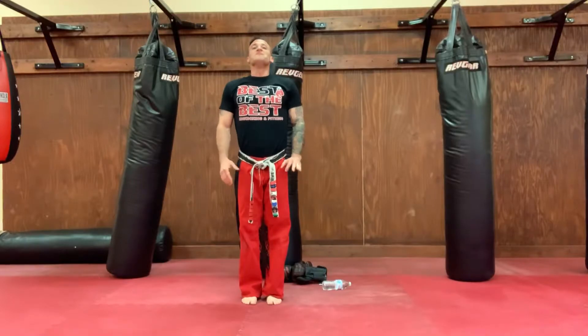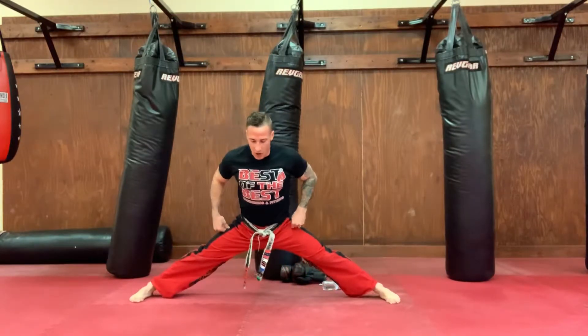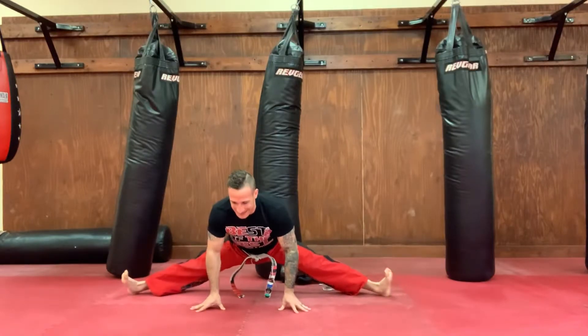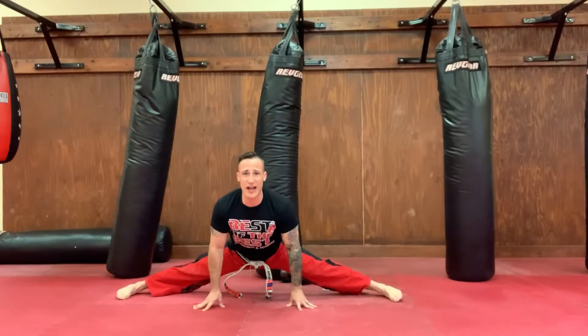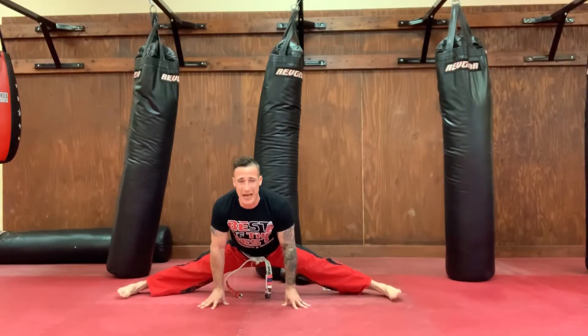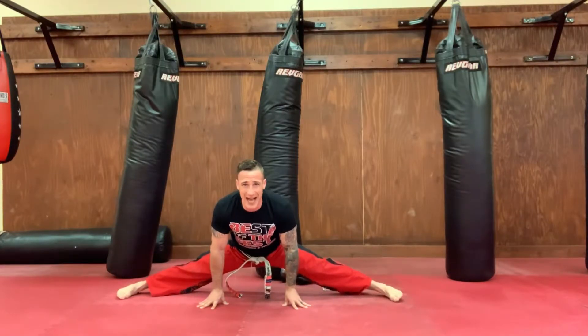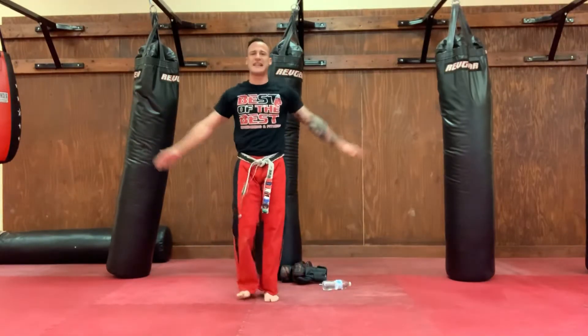Take a big deep breath in and out. Straddle stretch one more time. All the way down to the ground, guys. How low can you go? Hold that straddle stretch. Keep those feet flat. Hold yourself up. Stay strong in the mind and the body. Let's count back from ten. Ready? Ten, nine, eight, seven, six, five, four, three, two, one. Stand it up, set your side, say sensei.